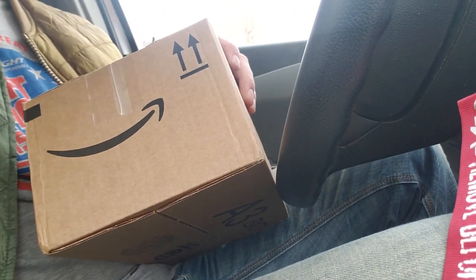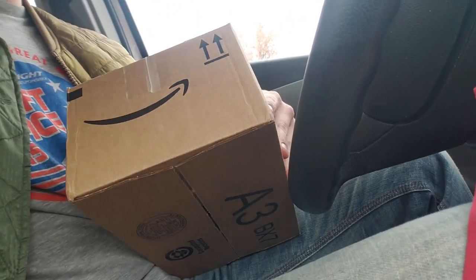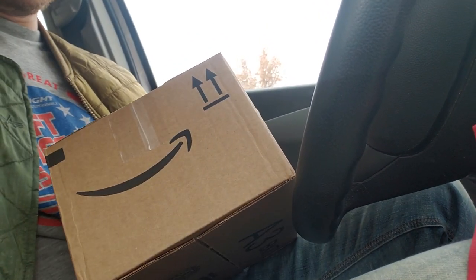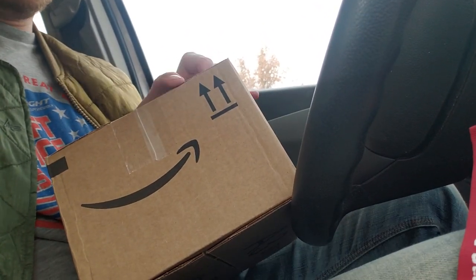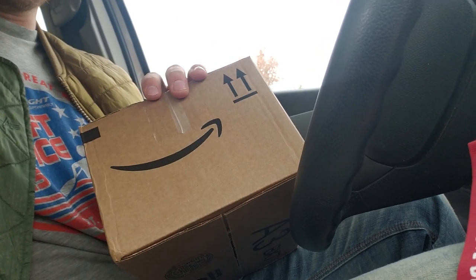Here it is folks, the Amazon package. Look at that smile. Alright, I'm gonna get home and we are gonna unbox this puppy and I will show you what is hidden within this box.